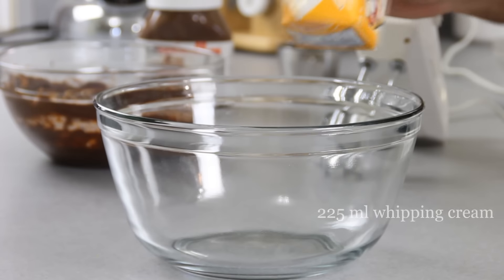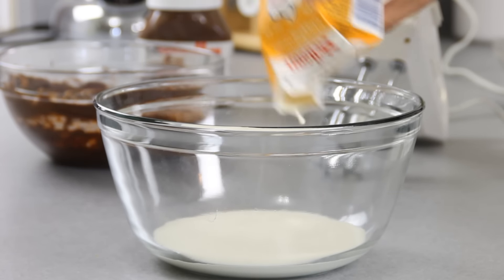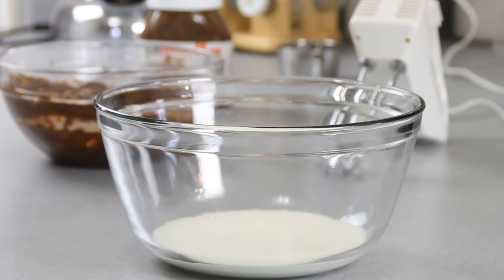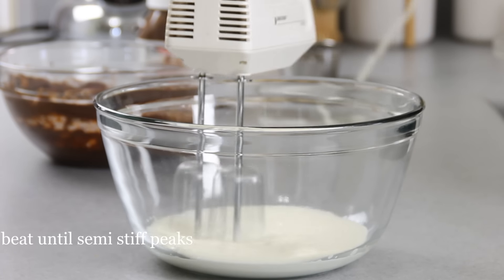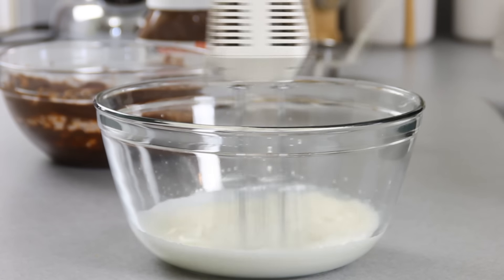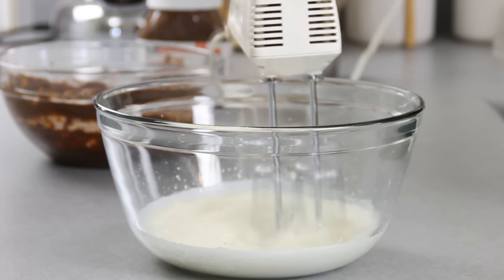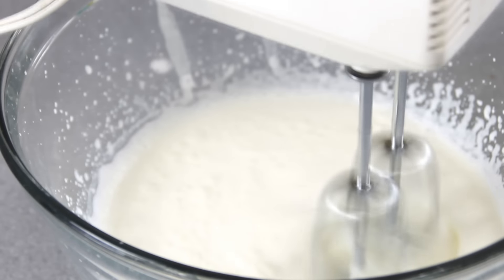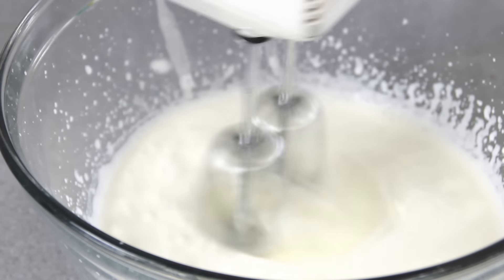After that, we're going to take some whipping cream. I always get the question: can I use all-purpose cream or half and half? And it really doesn't whip up very well. You want something with about 30% fat for it to whip up well. So we're going to beat this on high speed for about three to four minutes. What you want to do is whip the cream until you see ridges and you've got semi-stiff, soft peaks.